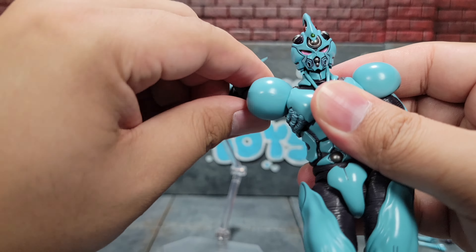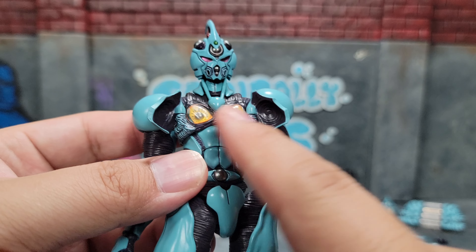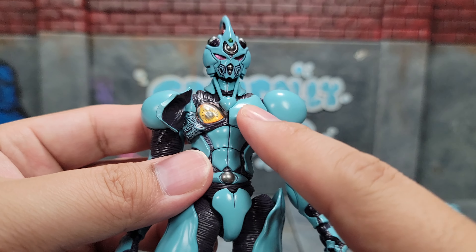Last but not least we have our chest cannon. This side opens up and then this side opens up and that's super cool. On the previous model you actually had to swap out the chest piece, but now it's all just one single piece. That's really cool.